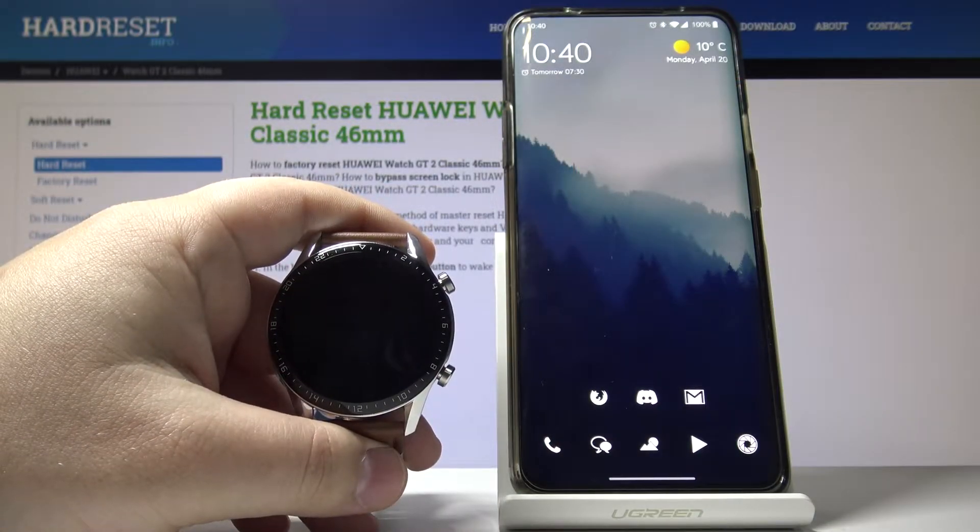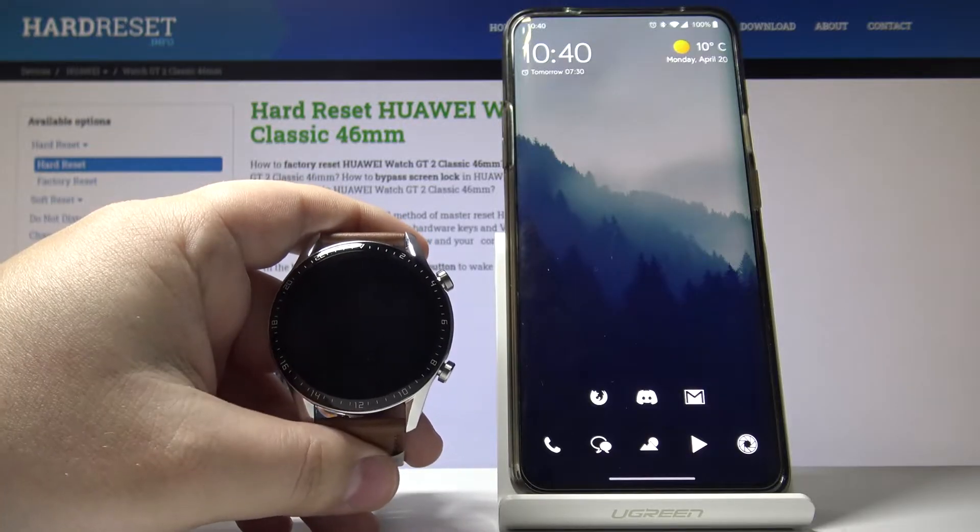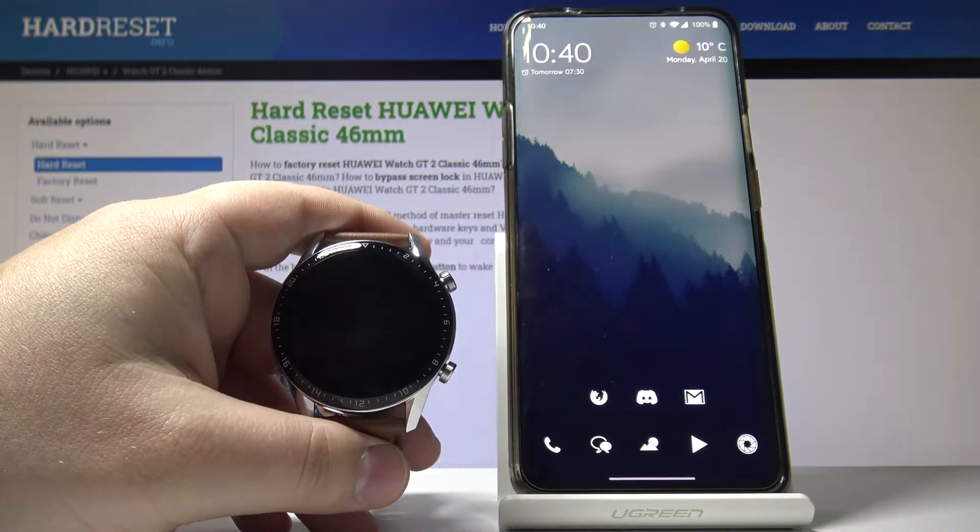Hello, in front of me I have the Huawei Watch GT 2 Classic and I'm going to show you how to install additional watch faces on this device.